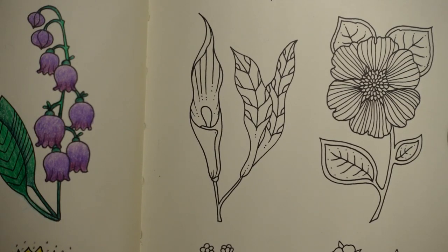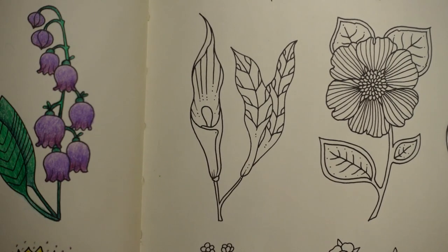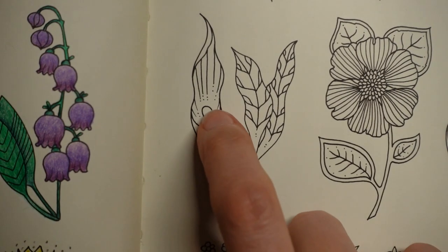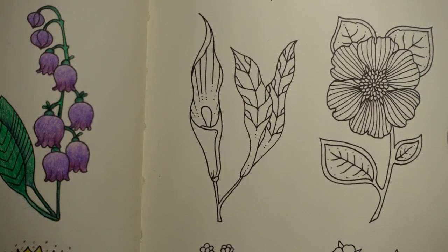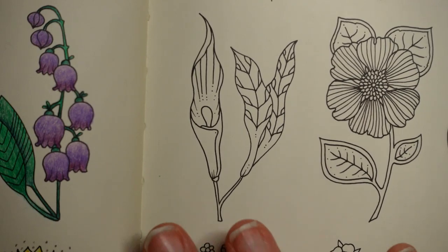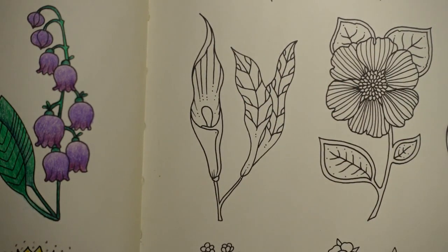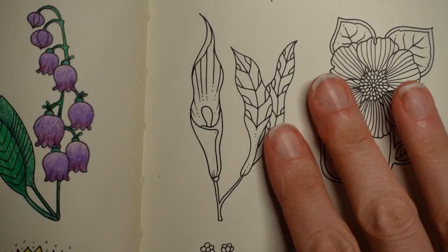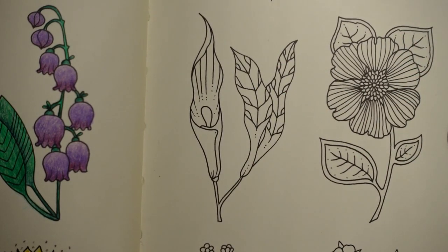Hi everyone, welcome to another video in the 30 days of flowers series. Today we have this particular flower. For me it looks a little bit like a peace lily, which I have in my bathroom - they are white with a yellow centre. I find it very tricky colouring white on white paper, although this is quite creamy paper. It still doesn't really show up white very well without putting a background behind, so I thought I would just do a different colour and have some fun.